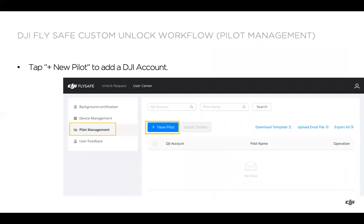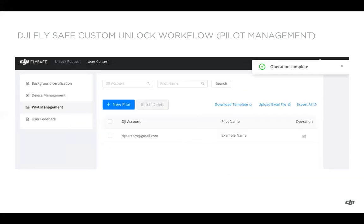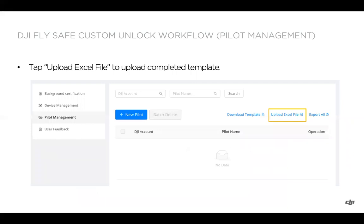For pilots, select pilot management on the left side of the user center and add a new pilot. This needs to be the DJI account that the pilot logs in with on the DJI application for flight operations. If the person doesn't have a DJI account, they'll need to go to DJI.com, click the person icon in the top right, and create one. After adding the pilot, you'll see an operation complete notification. You can also download a template to fill out in Excel — first column is DJI account emails, second column is the corresponding name — and then upload that Excel file.